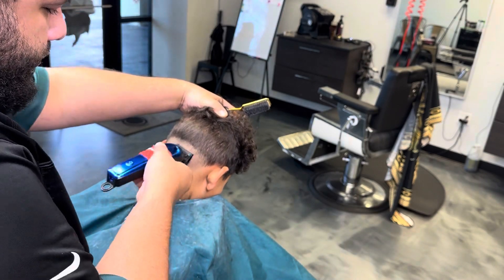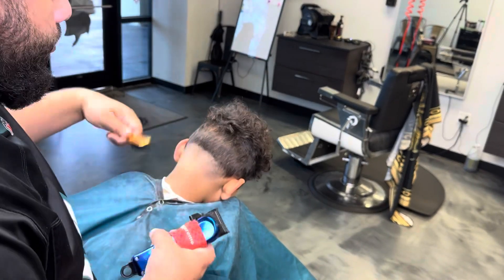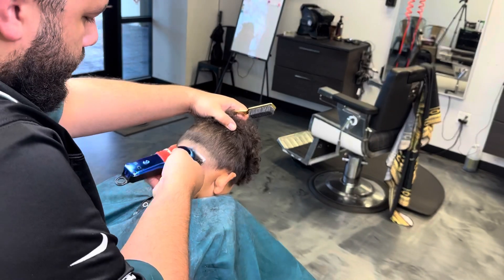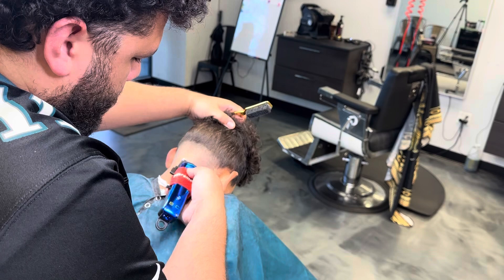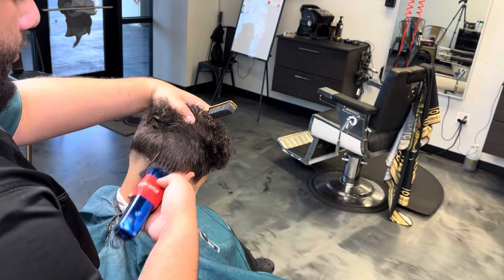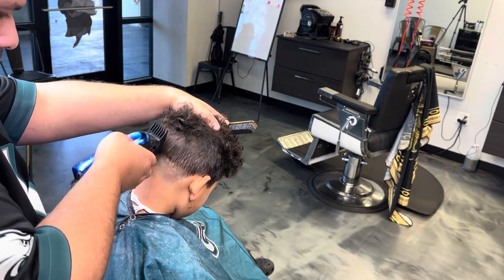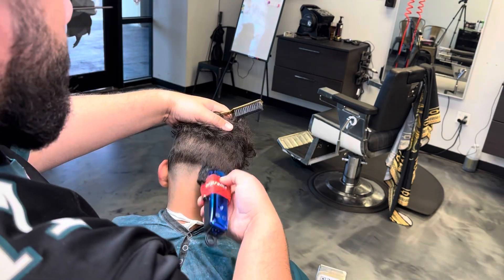Does this part hurt when your head is down like this? Yes, it does. What does it hurt? It hurts the muscles in the back of my neck. Just from having your head down? Yeah. Is my hand too heavy when it's on your head like that? Yeah. Okay, I'm sorry, I'll try to stop doing that.